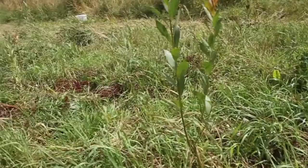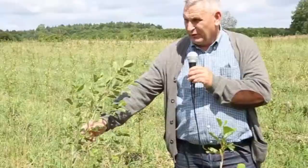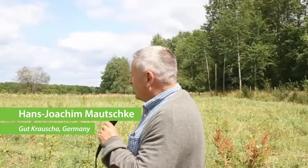We have planted various tree species, trying to find the right species for each soil condition. There are alders, willows, oaks higher up, as well as birches, various poplars, and robinias planted on the land.